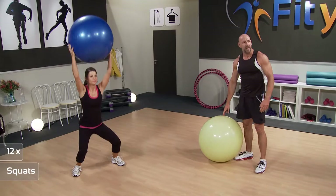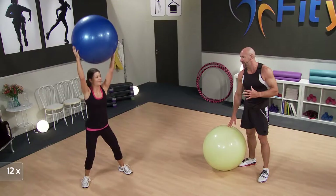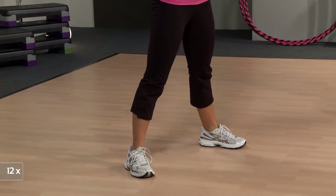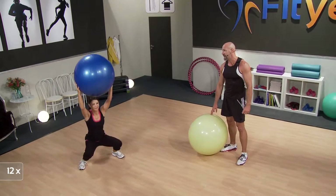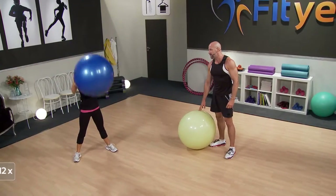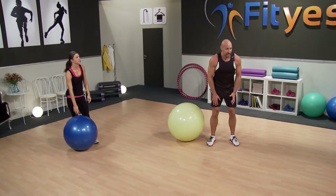As Michelle squats down, she's pushing her hips back. She's keeping her arms above the head, which makes it much tougher. Keep going — eight, nine, ten. Last two — eleven, one more time, and twelve. Lower that ball down, have a good rest. In that exercise we're working the legs mainly, but that big extended arm position means the rest of the body's getting involved as well. So it makes it a really good all-around exercise. Your heart rate will come up, your legs will be working hard.